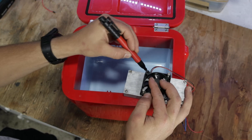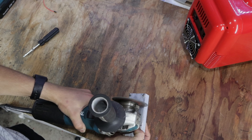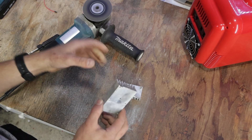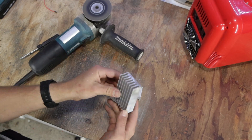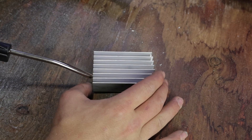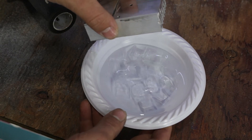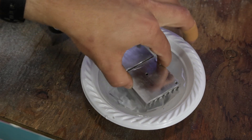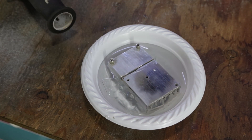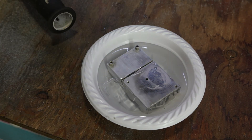I'll be connecting the fan to an aluminum heatsink in order to get better cooling transfer. While cutting the heatsink down to size, it started to become really hot. As an attempt to cool it down, I tried blowing some compressed air, which cooled it down way slower than I hoped. So as a second attempt, I filled up a bowl with water and added some ice, which worked perfectly, cooling it down in only a few seconds due to the fact that water is over 20 times more thermally conductive than air.